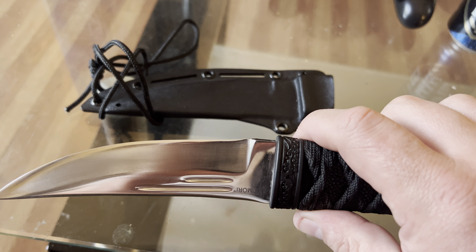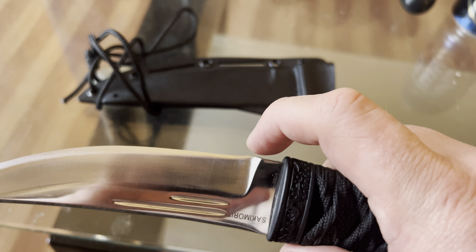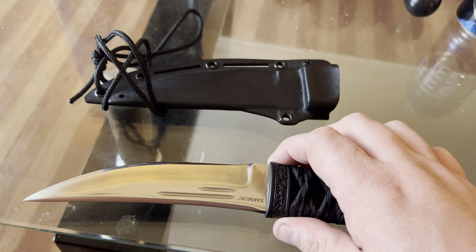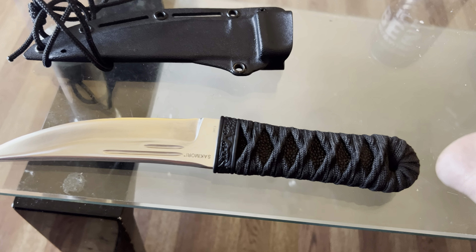I did have to reprofile this. It was listed as used but like new. You can see here where the edge began and where I had to reprofile it back to. I paid about $4.50 for this on eBay — damn scalpers.